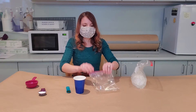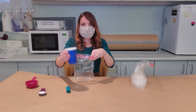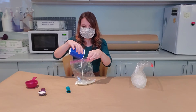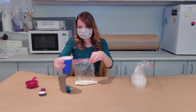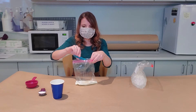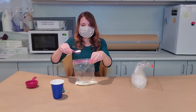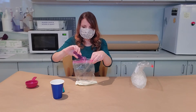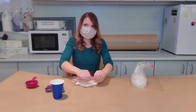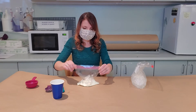Next you're going to take your little ziploc bag and fill it up with half a cup of heavy cream or half and half, half a teaspoon of vanilla extract, and then one tablespoon of sugar. You're going to close this up really tight and make sure that it's sealed all the way. Double check and you can have an adult double check for you as well.